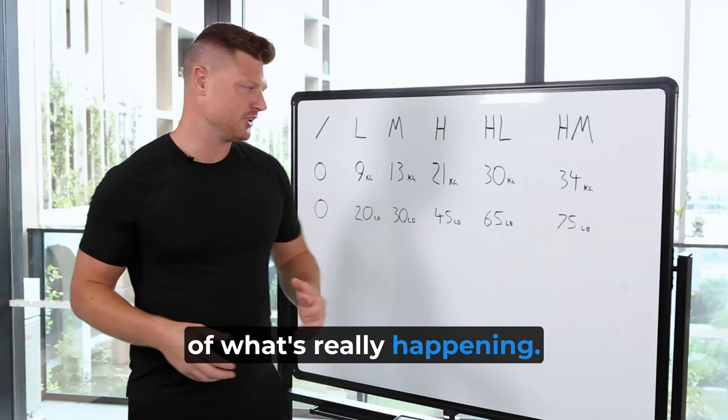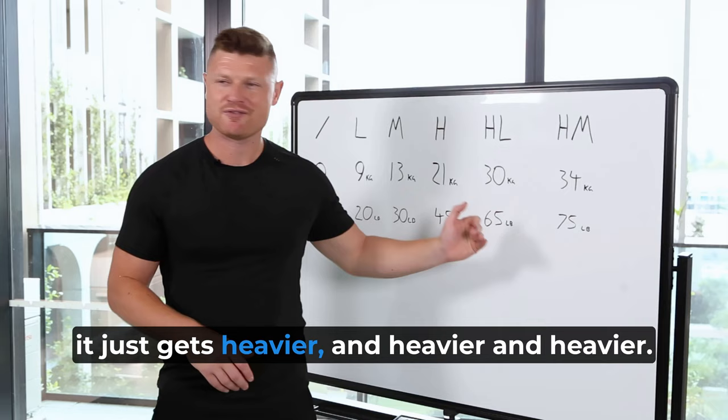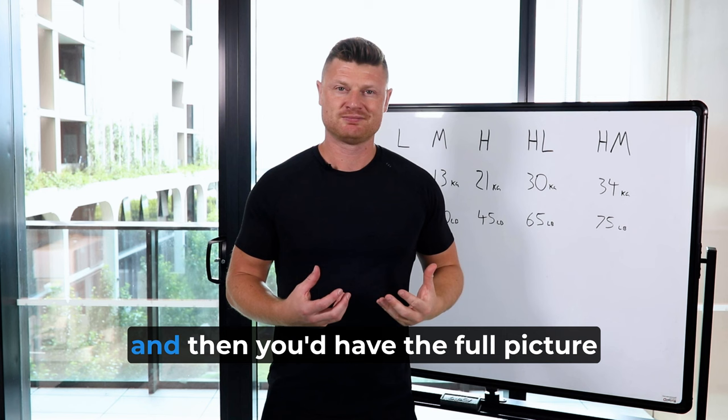See how the resistance you're working with increases. You can start with no resistance, and as we add up the tension in this order, it just gets heavier and heavier. We could keep this going until you have all the springs on, and then you'd have the full picture of the gradient you're working with.